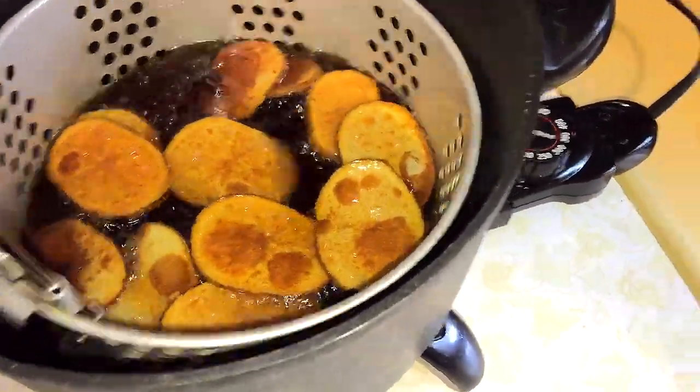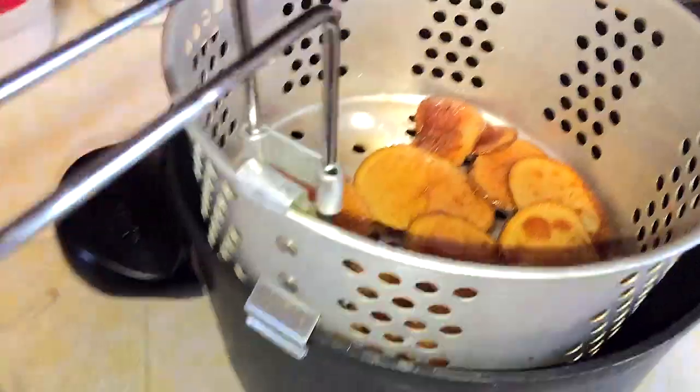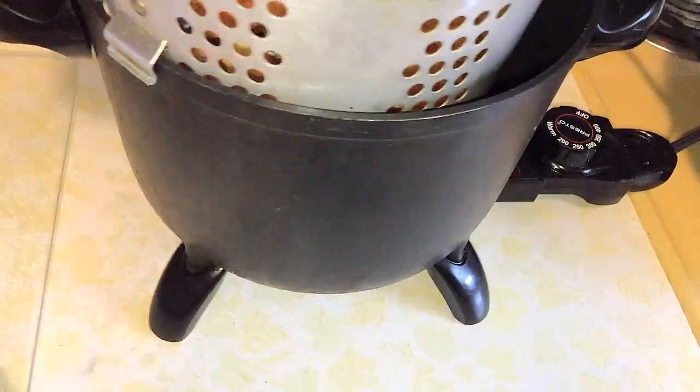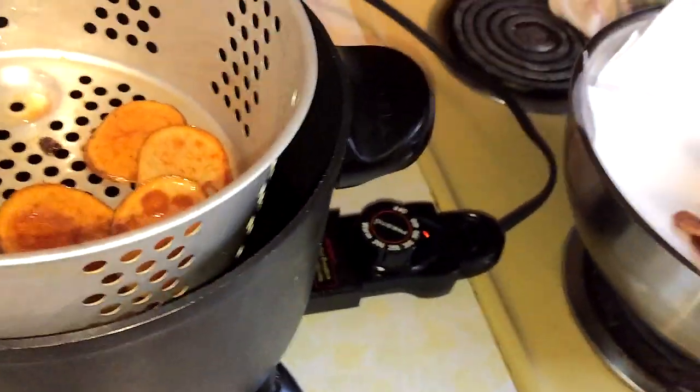Make sure you keep them moving. First batch looks about done to me. Let them sit while I drain them — I know some people say don't use paper towels, but we're going to. Take them out, put them in your drainer, do the next batch, and that's pretty much it.